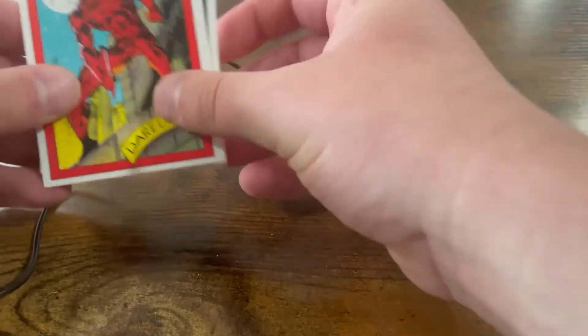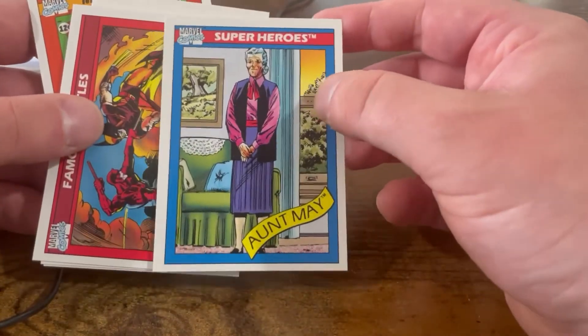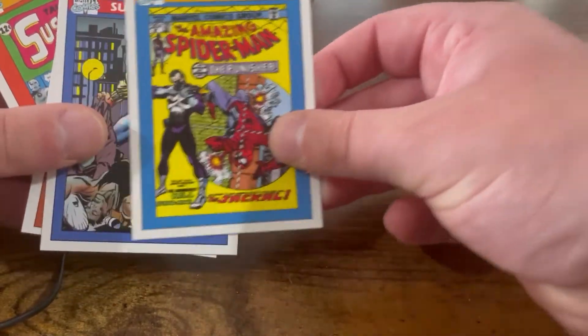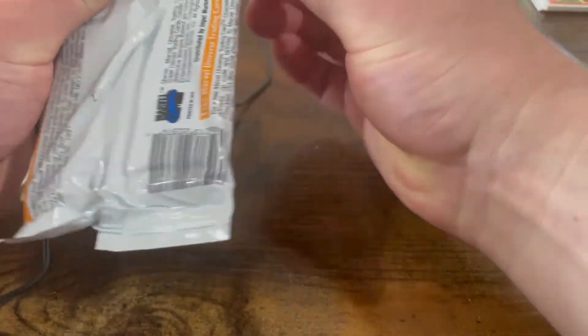This is the last Marvel pack — we'll definitely be getting more of these, though. Mitch and I talked about it already, we love this. Thanos — that's a good one. X-Men versus Avengers. Spider-Man presents Captain America. Wolverine — the other Wolverine. Spider-Man presents Spider-Man himself. Thor versus Loki — always iconic. She-Hulk — she's getting her own show. Dazzler, one of the great X-Men. Captain Britain. Doc Ock. And then Wasp — that's great.